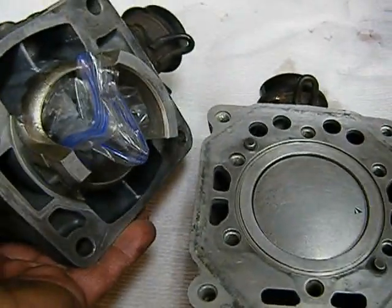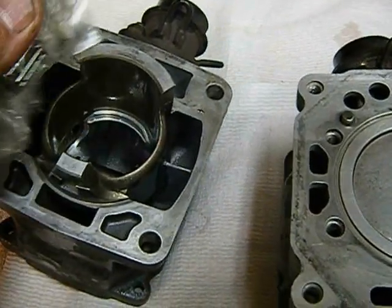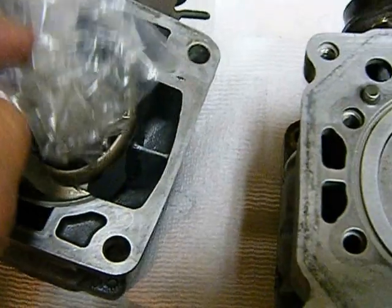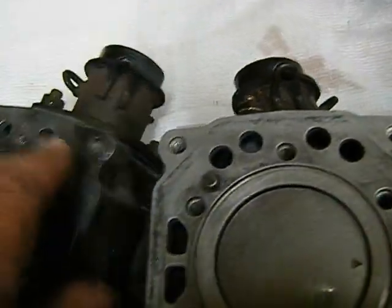If you notice, if I turn this around, inside is a baggie, and you want to keep all your parts together. This is the bearing that came from that pin. It wore on that pin, so it'll remember it and it won't wear funny anymore.